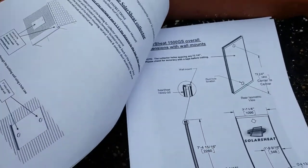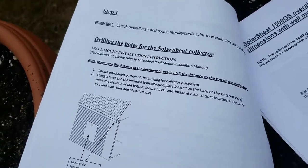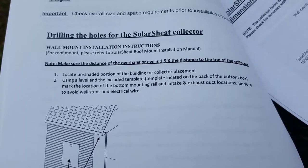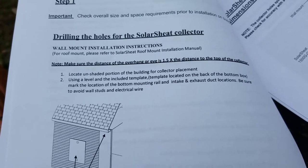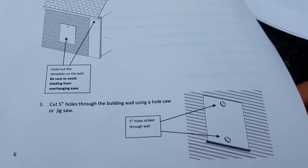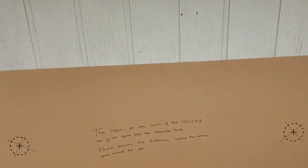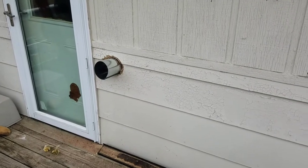Drilling the holes for the solar sheet collector: locate an unshaded portion of the building for collector placement. Using a level and the included template — located on the back of the bottom box — mark the location of the bottom mounting rail and intake and exhaust duct locations. Be sure to avoid wall studs and electrical wire. Level out the template on the wall and avoid shading from overhead eaves. Cut 5-inch holes through the building wall using a hole saw. We're gonna do that now — I'll get this all leveled and go from there. We are back — I have the wall all cut open.